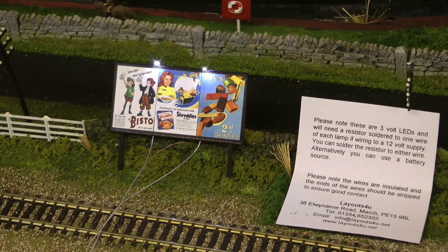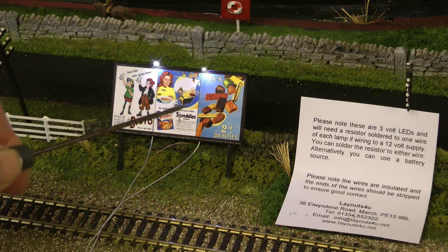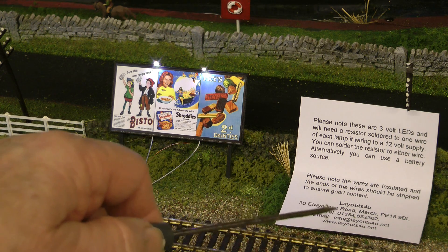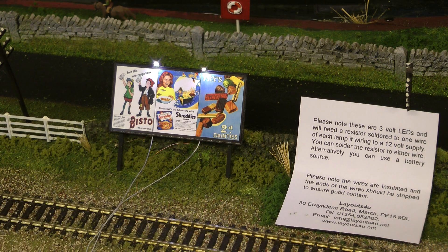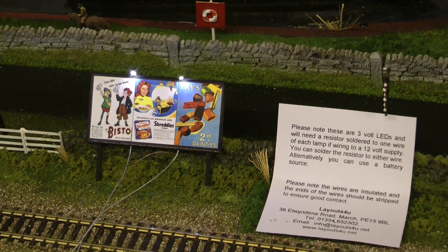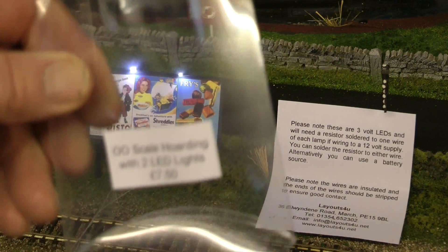One or two of you might like to see this little piece I bought this week — a billboard with LEDs on. You can see who I bought it from there, which of course you can get on the website. That was very reasonably priced — I think it's seven pounds fifty.